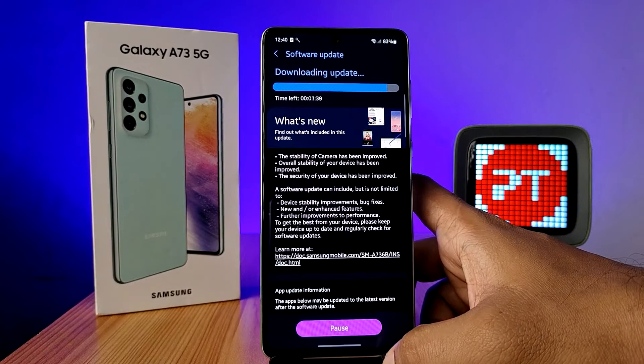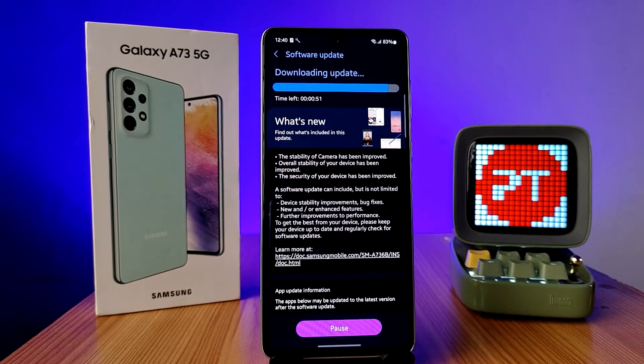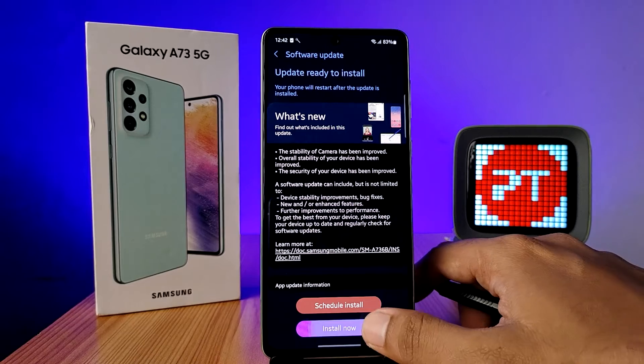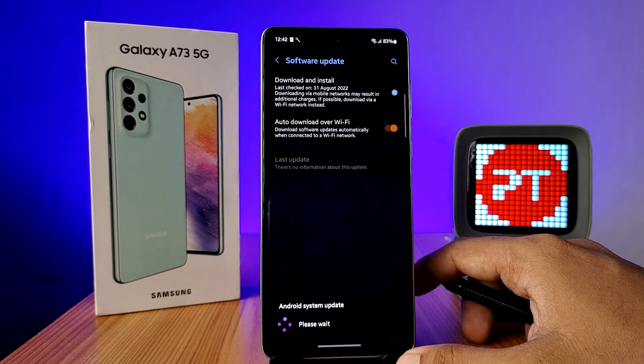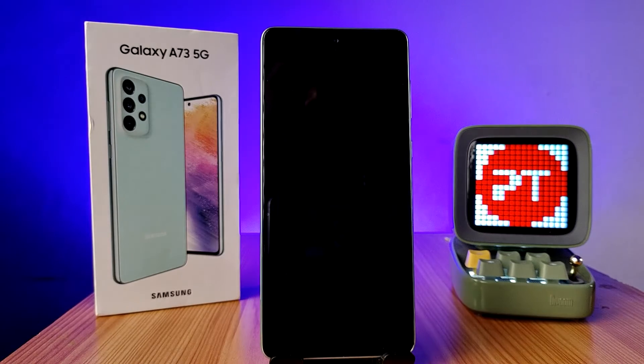Choose Download Now — the update is starting to download. Wait a few minutes for the download to complete. Now click on Install Now. The phone will restart automatically.